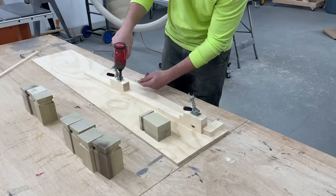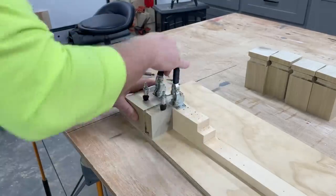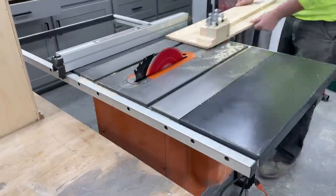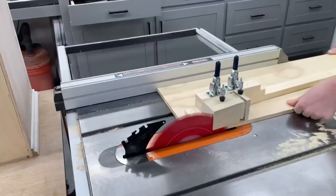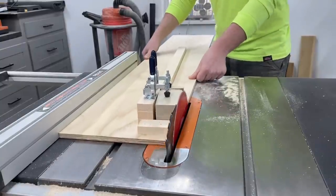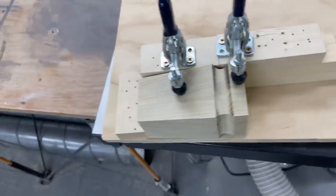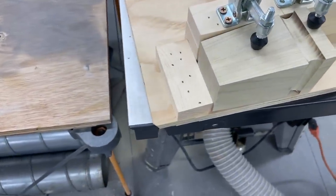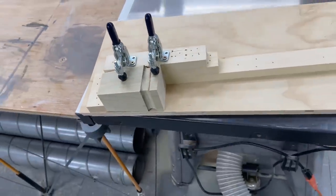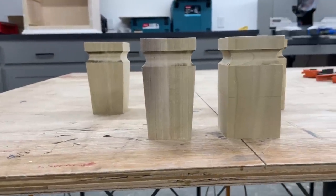Next was cutting the tapered detail using the same jig from the bed build — if you missed that make sure you go check it out as the jig only takes a few minutes to make. I just had to readjust my clamps here to work for the nightstands. On the last cut on the fourth side the only square point of reference is the short section at the top, but it still worked out fine. It definitely would have been better to keep these pieces longer to cut the tapers first before cutting them to final size — learn from me if you decide to make this.